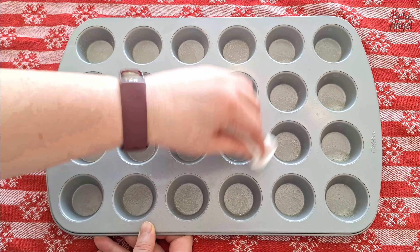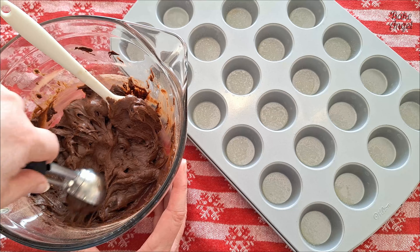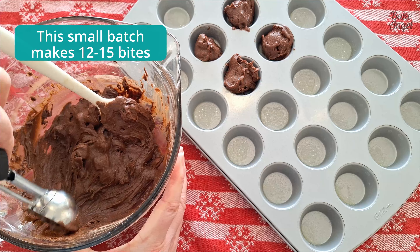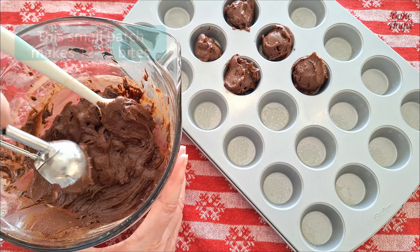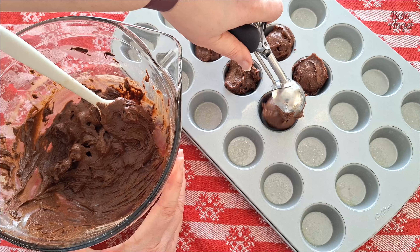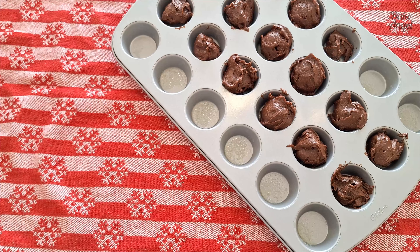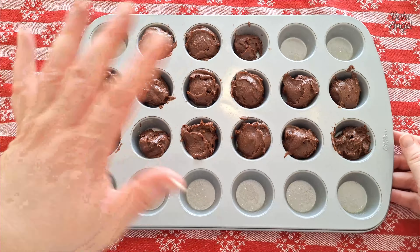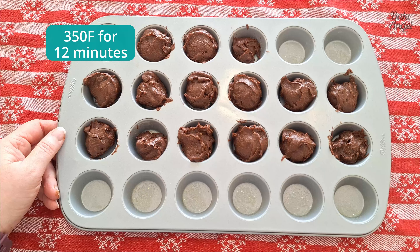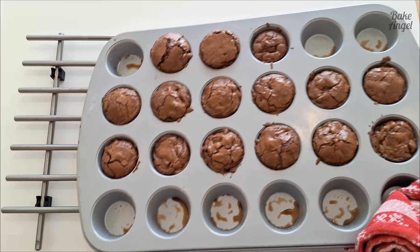Now all we have to do is scoop our brownie mix into the pan — I'm using a small scoop for this. You could switch up the chocolate: add white chocolate chips or some crushed nuts if you like, but we're going traditional here. Once you've filled your tray, give it a tap on the counter to flatten the batter, then pop these in the oven. They'll bake at 350 degrees Fahrenheit for roughly 10 to 12 minutes — you may need to adjust that based on your tray.